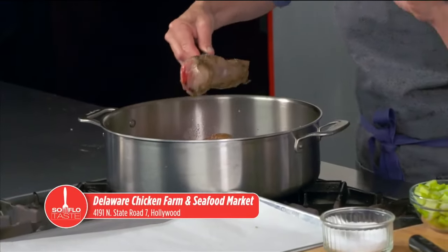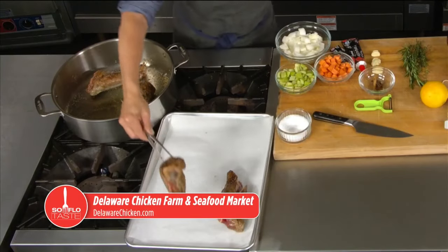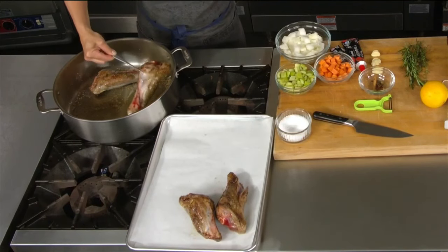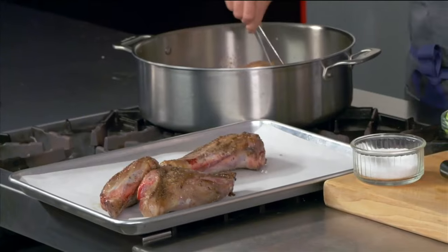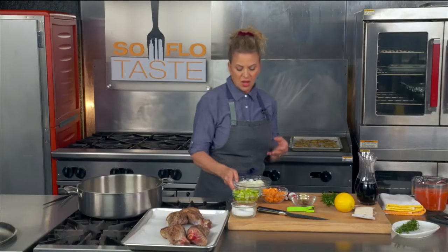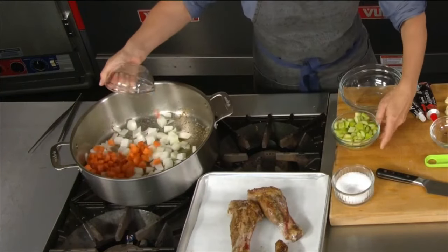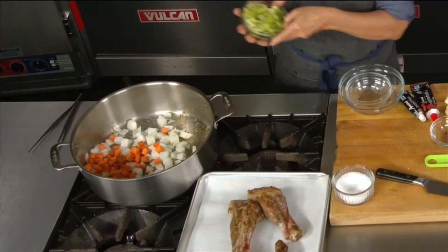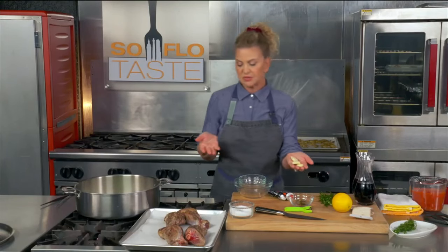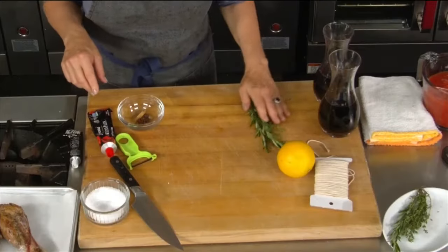I'm searing the lamb shanks all over until they're nice and golden. I seasoned them very heavily with just some salt and pepper. Now is the fun part — I love braising because I love how you can really manipulate flavors. I'm starting with some big chunks of onion, carrot, and celery, and about three cloves of garlic just smashed, not even chopped.